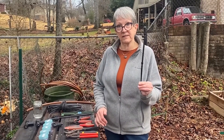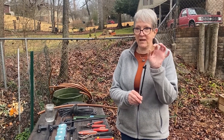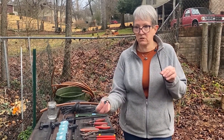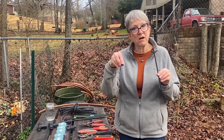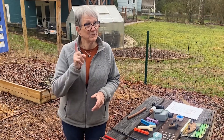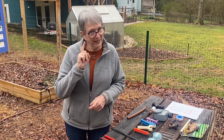Come on over to the potting bench and I'll show you a few of the things you're going to need for your system. Micro jets are great because you install a stake in your garden and this little spray head puts the water right where you need it, in the amount you need, and in whatever spray shape you need. You can also choose to do emitters, which are basically a drip system that drips on individual plants.